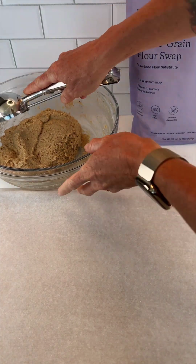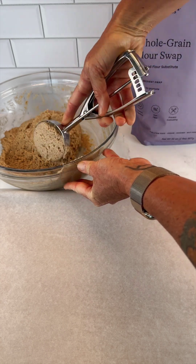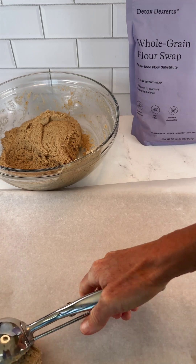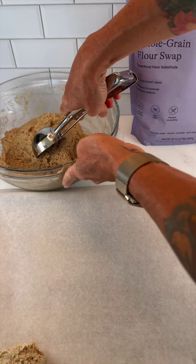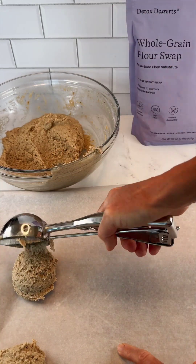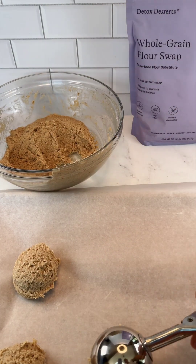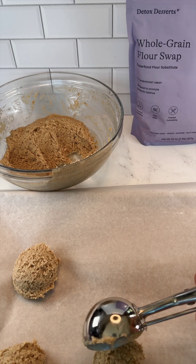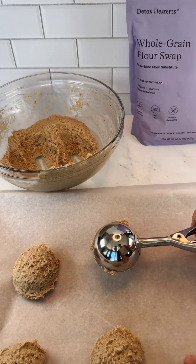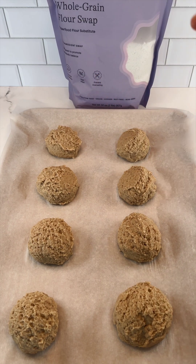I'm going to get in here with my large cookie scoop, which I absolutely love for muffins, scones, even ice cream scooping — it makes it so much easier to get nice even portions. This is going to make about eight shortcakes, so spacing them out well on the baking tray. They'll puff up quite a bit as they bake. I've got my oven heated up to 400 degrees and I'm going to bake them for about 18 to 20 minutes until the bottoms start to turn golden.